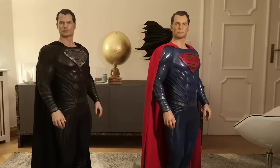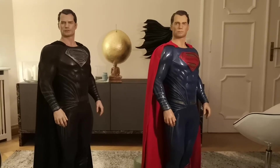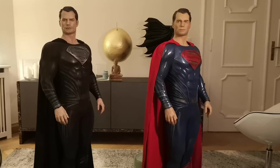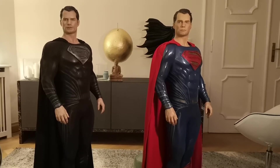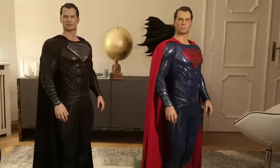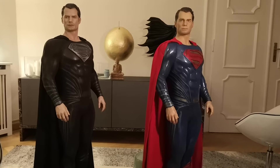Hey guys, welcome back to my channel. Thanks for tuning in here on Raw Statue Reviews. Today we have a comparison of the OG Superman statue — Henry Cavill 1.5 scale by Prime 1 Studio — and the new black suit Superman by Prime 1.